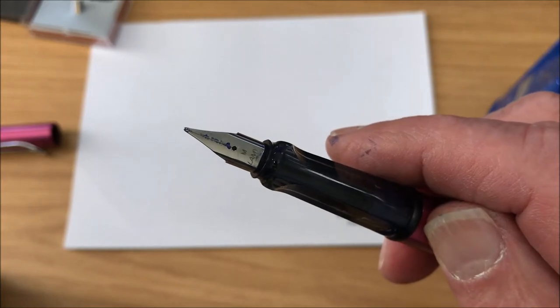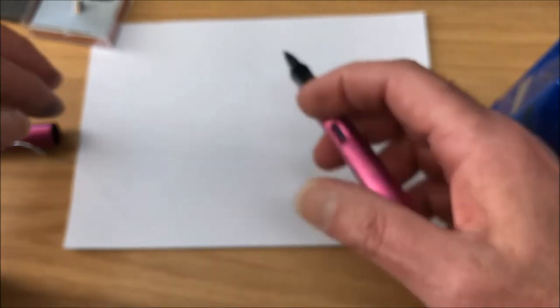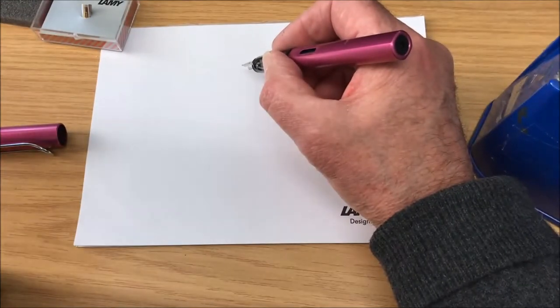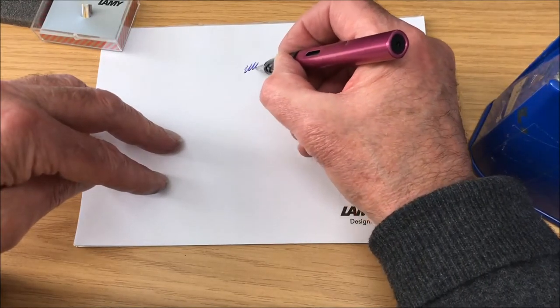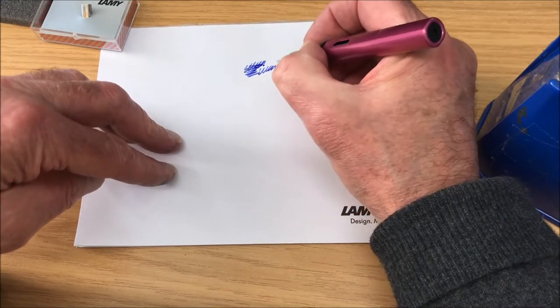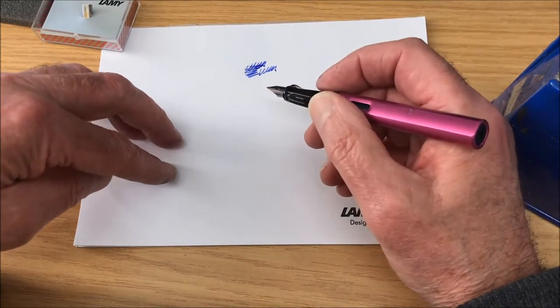I always like looking at nibs — they always look good, don't they. So here we go, we'll just demonstrate that this works. Sort the focus out — there we go — and as you can see we're getting a lot of good flow here.